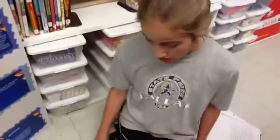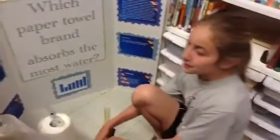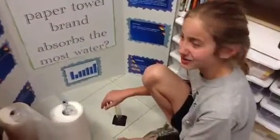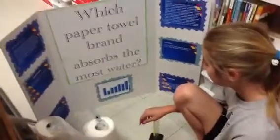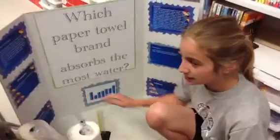My materials were paper towel brands: Bounty, Viva, Bounty, Kirkland, Sparkle, and just a kind of like a rip-off paper towel brand, and it was called paper towel. That one did not absorb the most water — in fact, it absorbed the least.